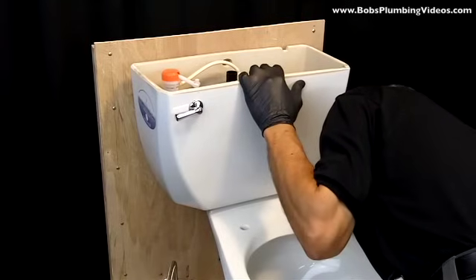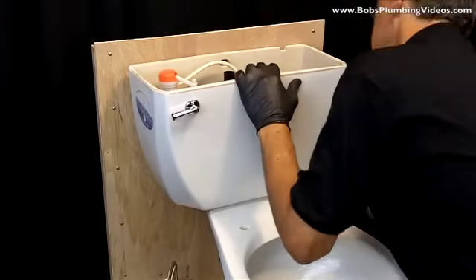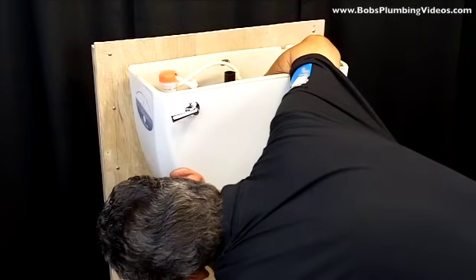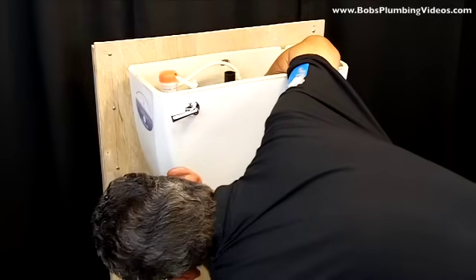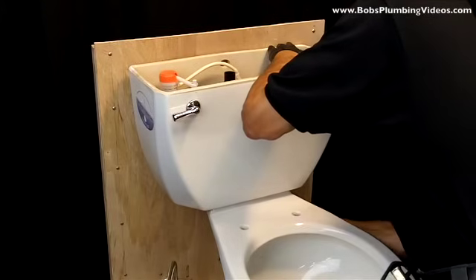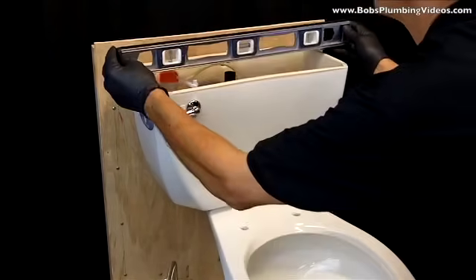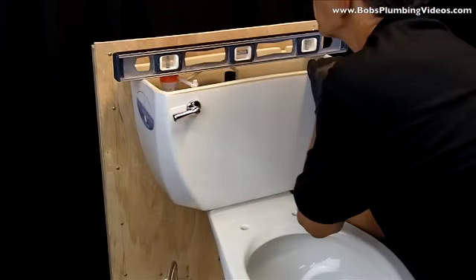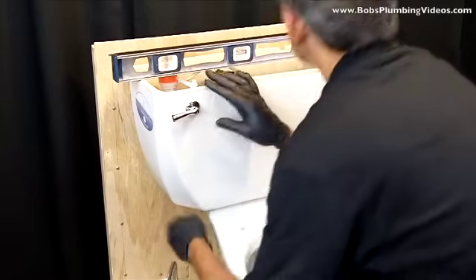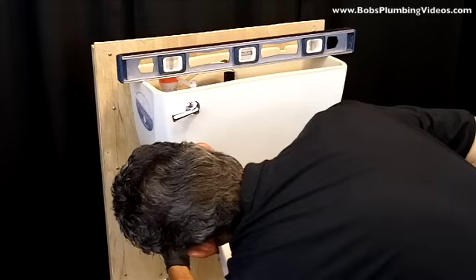Wing nuts are nice because you can grab them, though they can be a little tricky to catch. What I like to do is alternate: push down on the left side and tighten, then push down on the right side and tighten. Get it to the point where you're comfortable and feel you're not going to crack anything. All the while I have my level across the top, checking to make sure the tank is sitting level. Do that until it's nice and straight.